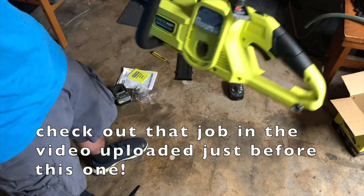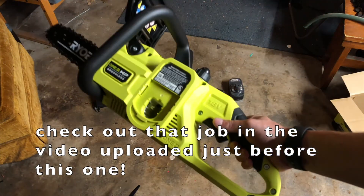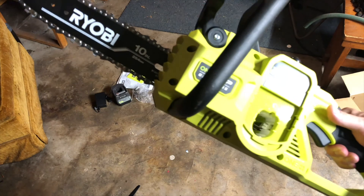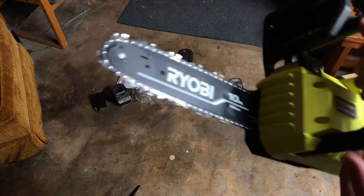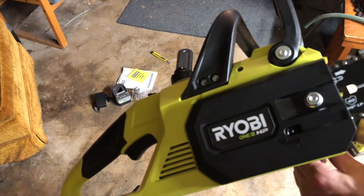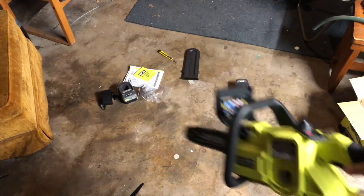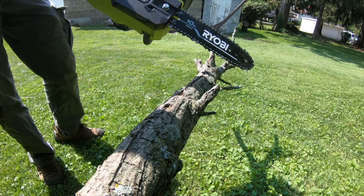Tomorrow I'm doing a little job, so we'll see how long the four amp hour battery lasts — probably get some video of that. You could also get a bigger 12 inch bar on it if you wanted. But that's it — charge it up and we'll cut some stuff.